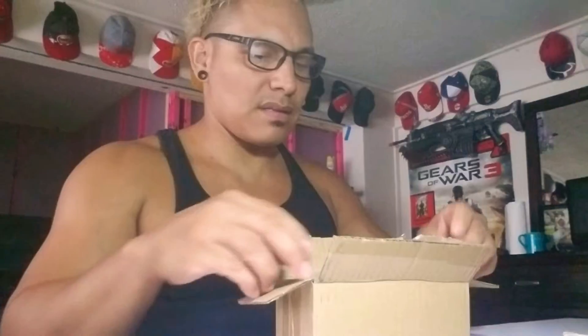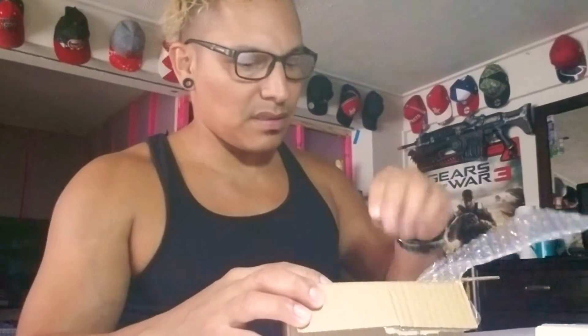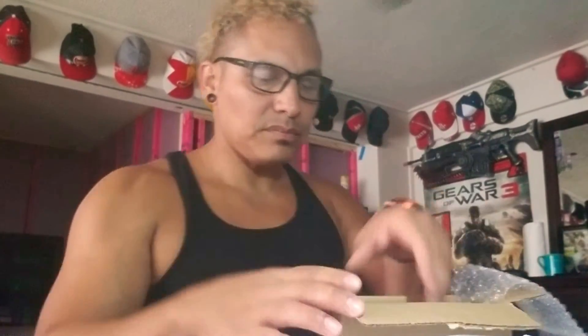They shipped it in this packaging with some bubble wrap. We've got our clip cord, an RCA jack, RCA plug, and the Dragonhawk Extreme itself.